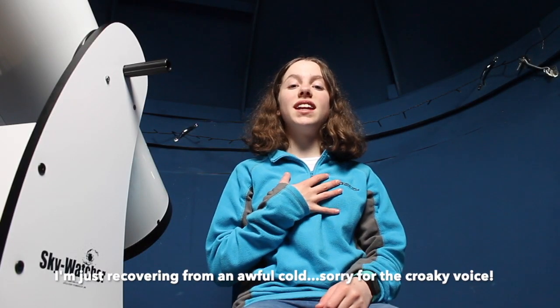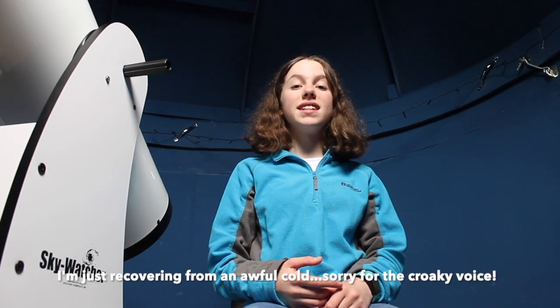Hi guys! How's it going? My name is Helena. Welcome back to my channel, Helena's Astrophotography.